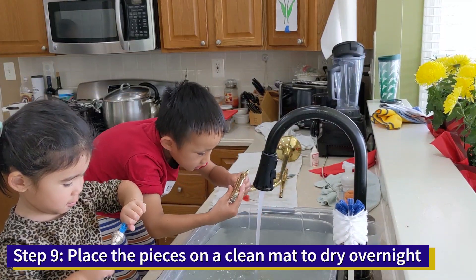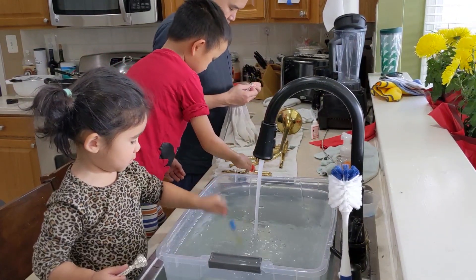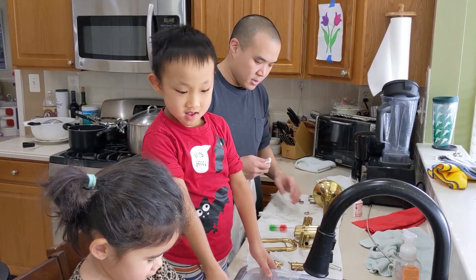Step 9, place the pieces on a clean mat to dry overnight. And that's how we clean a trumpet.